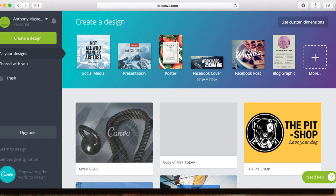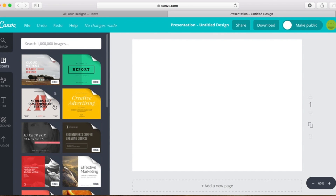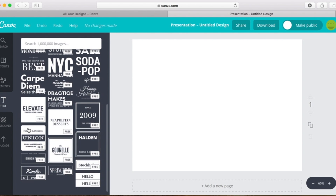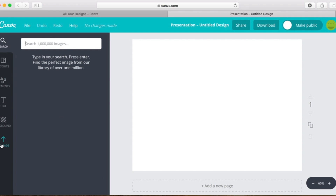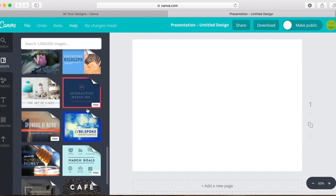I've toyed around with presentation and Facebook cover. Let's start with presentation, for example. Now you have all these layouts, elements, text, and backgrounds. My personal favorite is being able to search through their million images that they have. You can also upload your own. So let's say we are going with the fitness niche and make another fitness background like I had made before. Let's start with a little layout.